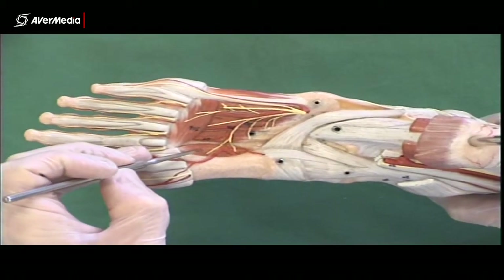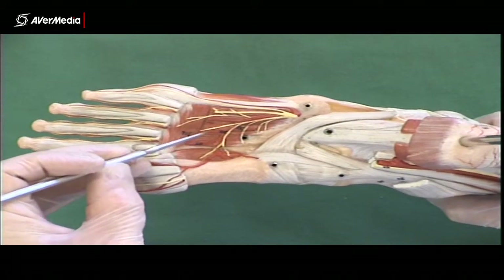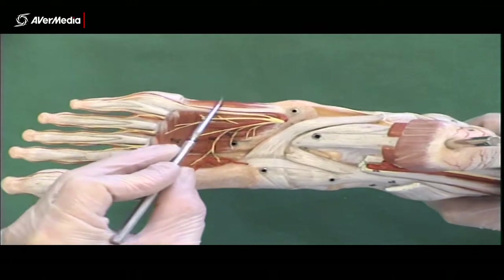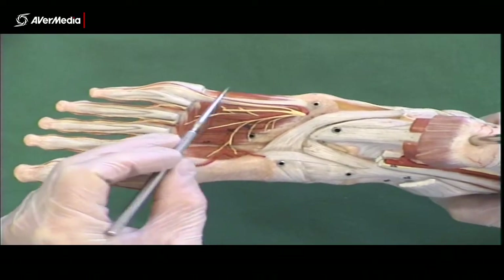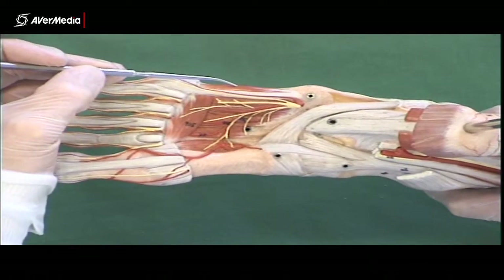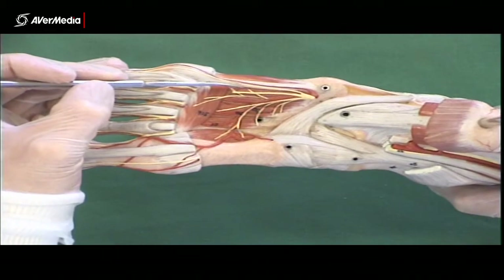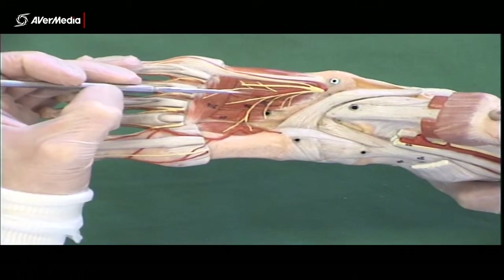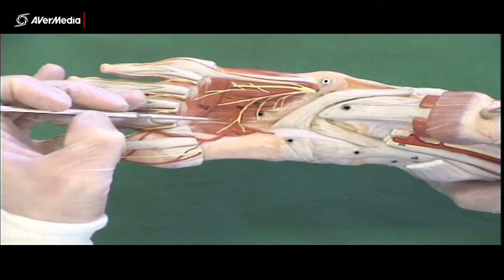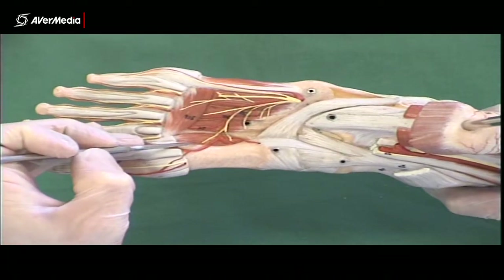Going through it again from medial to lateral: first dorsal, second dorsal, first plantar, third dorsal, second plantar, fourth dorsal, third plantar, flexor digiti minimi brevis. Starting from the lateral side and working back: remember flexor digiti minimi brevis is a third-layer muscle — then third plantar, fourth dorsal, second plantar, third dorsal, first plantar, second dorsal, first dorsal.